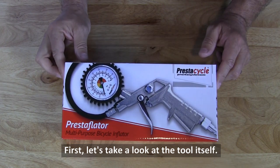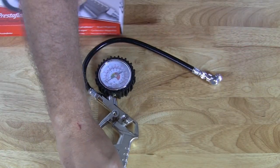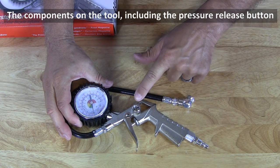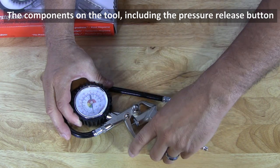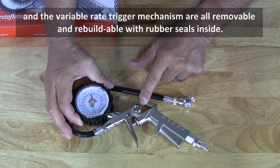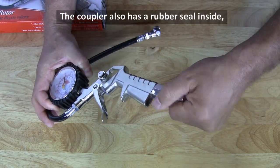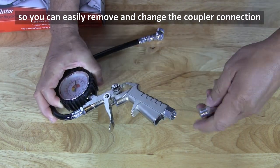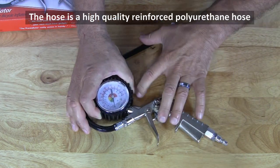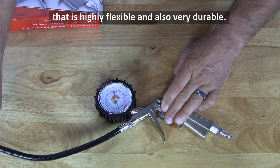Let's take a look at the tool itself. PrestaCycle builds the Prestaflator to a high quality standard. The handle is cast alloy with a bead blasted finish. The components on the tool, including the pressure release button and the variable rate trigger mechanism, are all removable and rebuildable with rubber seals inside. This includes the hose connection as well. The coupler also has a rubber seal inside, so you can easily remove and change the coupler connection to any type that you may use on your air compressor. The hose is a high quality reinforced polyurethane hose that is highly flexible and also very durable.